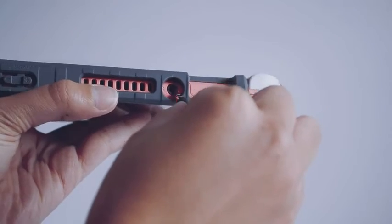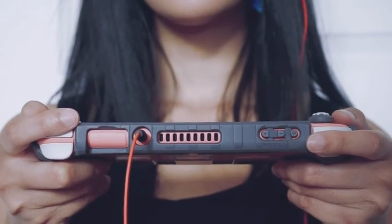You can also take out the audio jack from the display cable and put it into any other device that doesn't use USB.